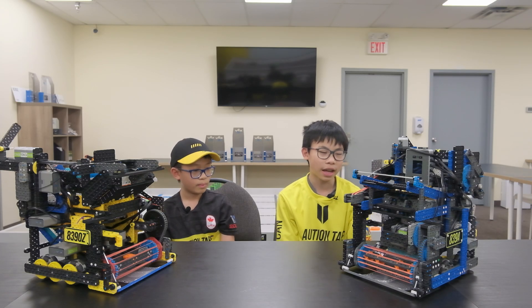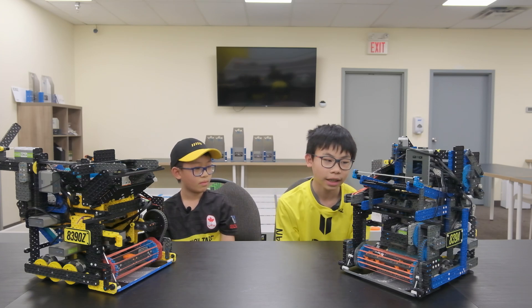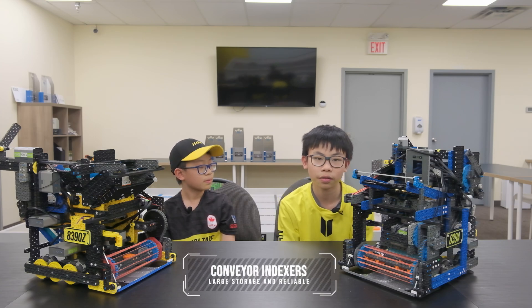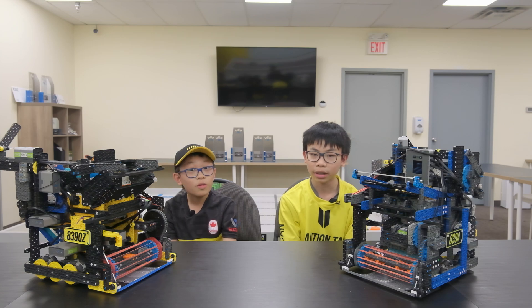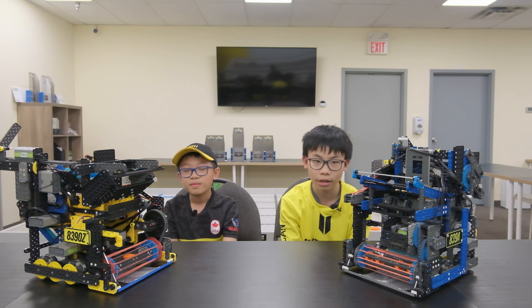How my robot works is that it dumps a bunch of discs into a big storage compartment, and it has an indexer at the bottom. This indexer uses a conveyor mechanism to index the discs into the flywheel and shoots them out into the four-point zone. The reason why my shooting mechanism is better than Dan's is because it's a lot more direct route to the flywheel, which means I can shoot a lot quicker than he can.